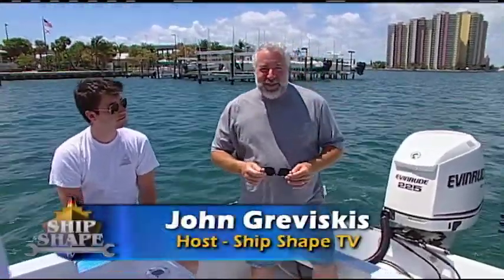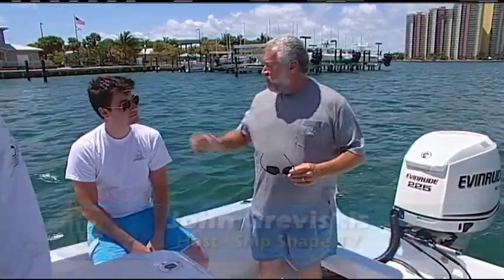Good deal you made it. I'm John Braviscus. It's great to have you back aboard the boat. This is my son Jonathan, as well as Burt Dell.